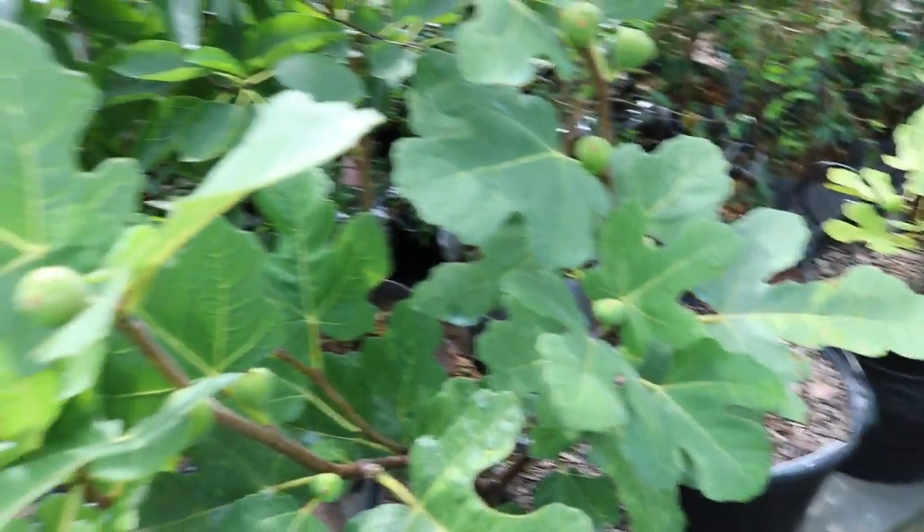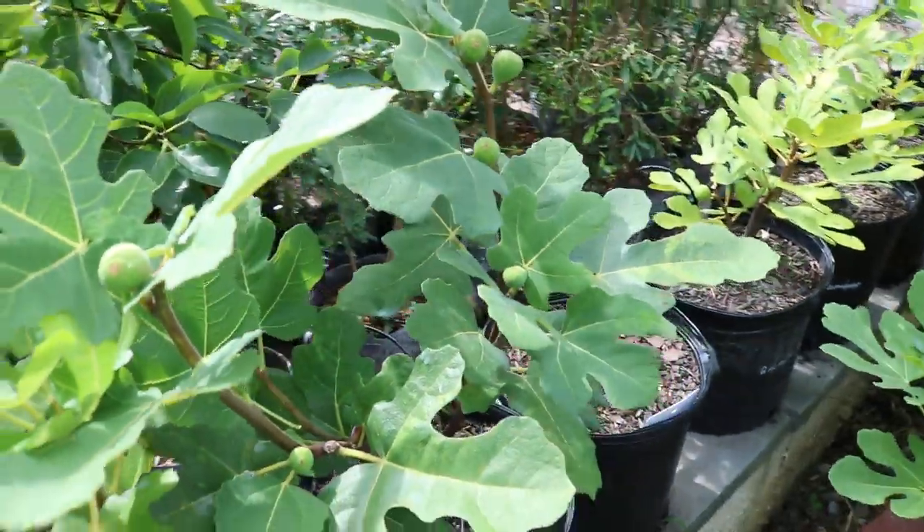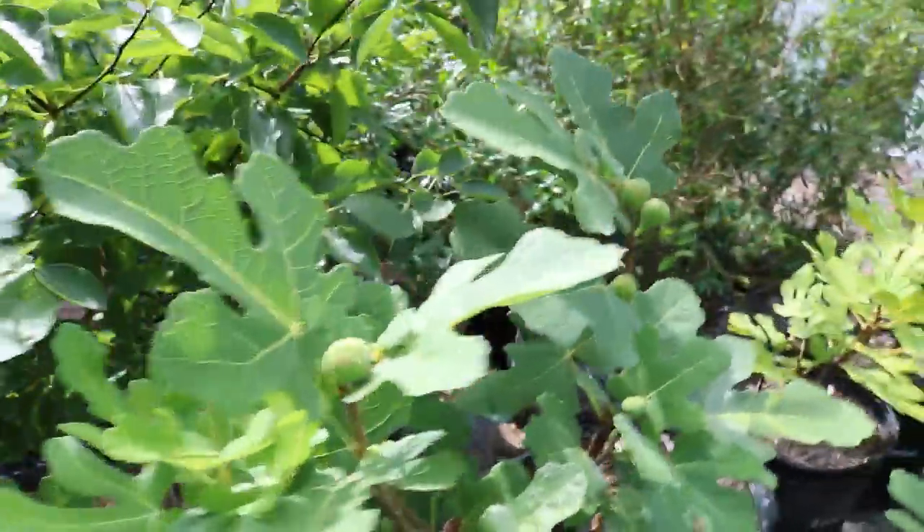It puts out a fig on every node and it will do this every year at a very early, reasonable time of the year. It's just a wonderful fig for this climate and it's also, in my opinion, one of the best tasting because it has that really awesome pulp. It's got a nice, dense, jammy pulp that's very uniform. We've talked a lot about that with the Col de Dames.